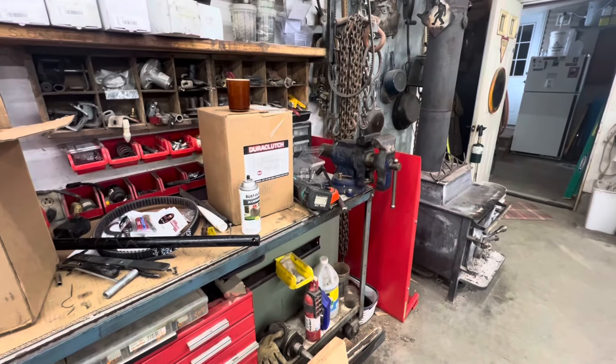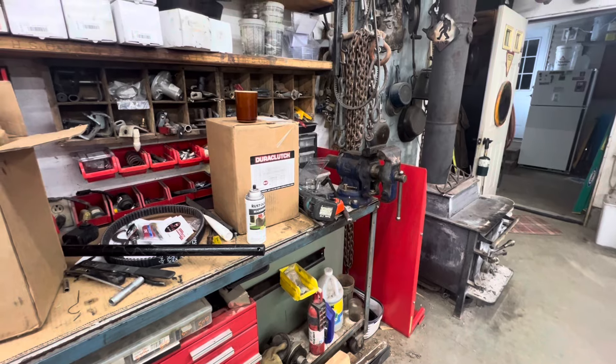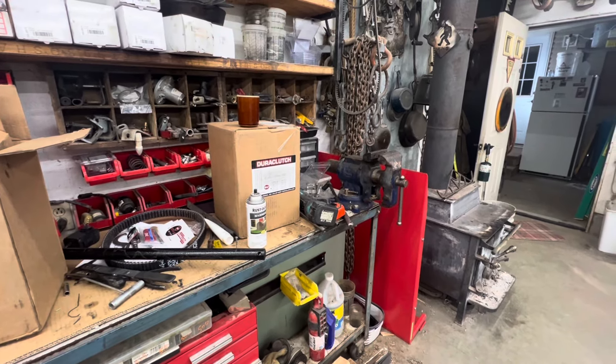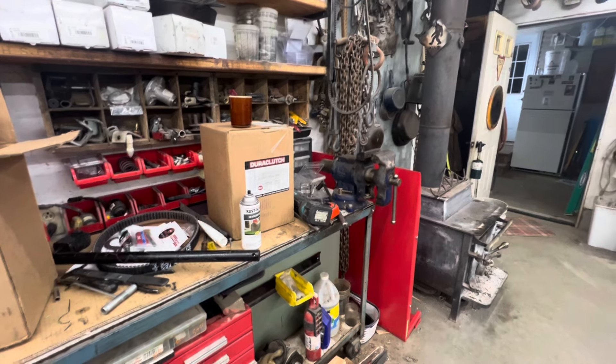What did they say — a cluttered desk is a cluttered mind, or a busy person has a cluttered desk? If the desk is clean, be aware.